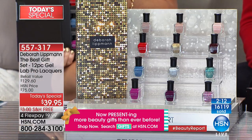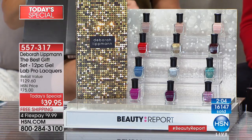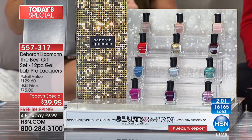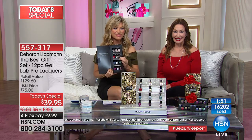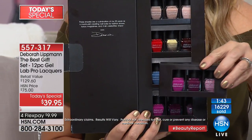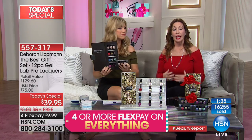Donna says she had a problem with acrylic nails, started using the product, and the colors are fantastic — unbelievable. Her nails are so gorgeous she constantly gets compliments. She refuses to use anyone else's nail color and brings the bottles with her to get manicures and pedicures. 'Your product is fabulous and both of you are gorgeous.'